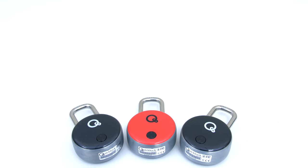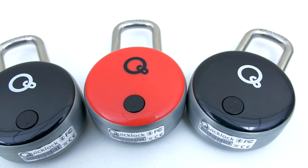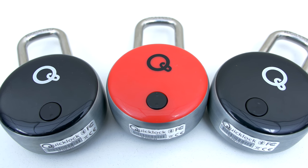All right, so starting off the list is the Quick Lock and this is a Bluetooth and NFC Smart Padlock. It comes in black, blue, red and yellow and I've been using this the past week now and I absolutely love this thing.